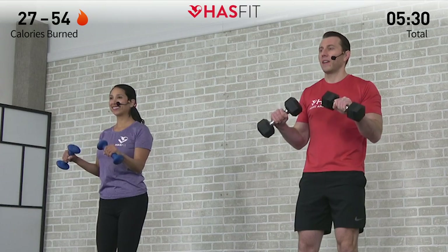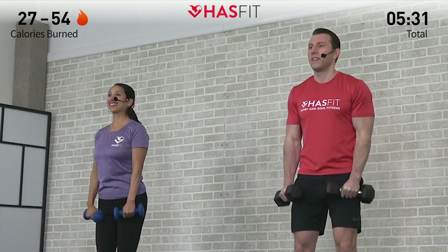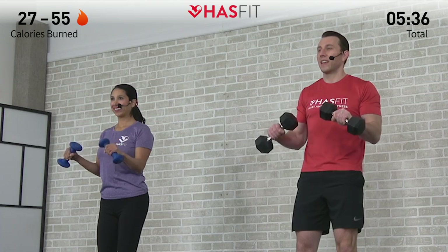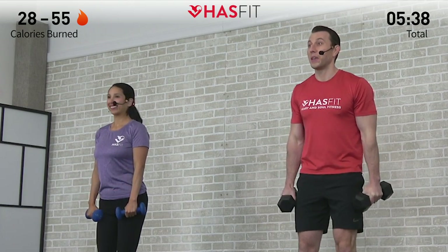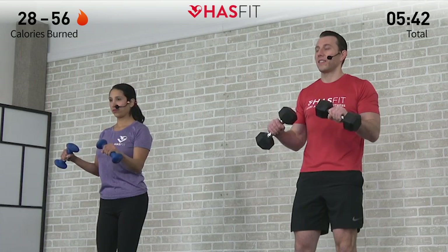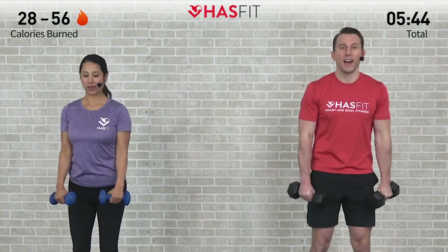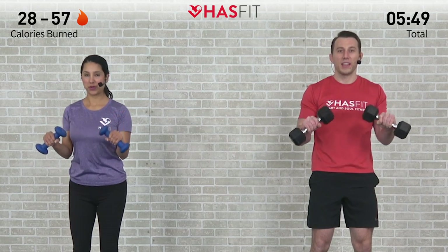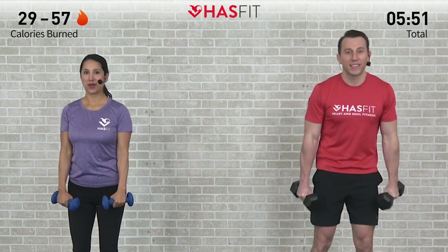They are all connected. Excellent job. As we get into these, it becomes a lot easier to want to speed things up — but just keep that 3 seconds on the way down. Last one. Breathing, breathing, breathing. Excellent.